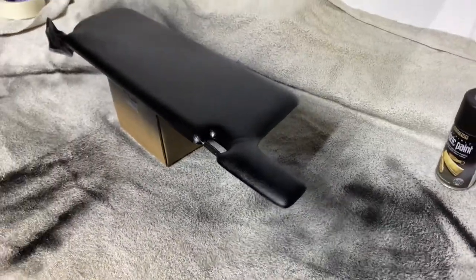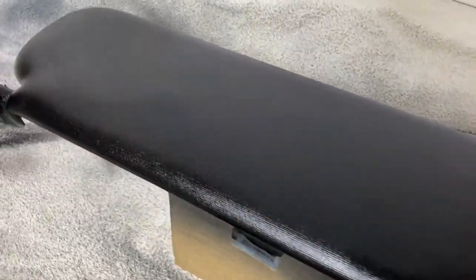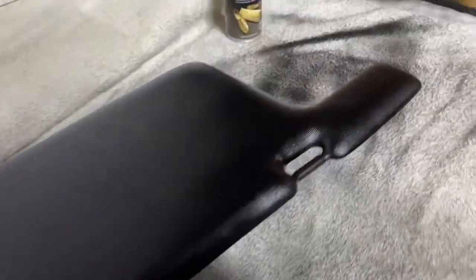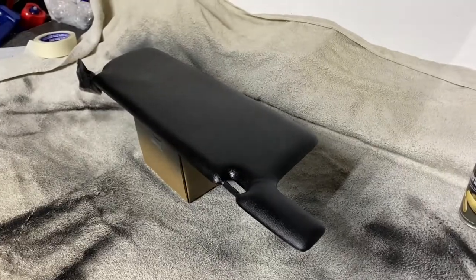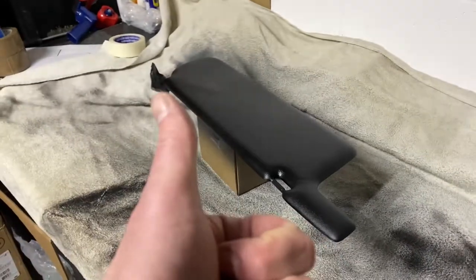I mean, that's only one side but on first impressions that's pretty good. Looks even, definitely looks black, which is a bonus. So leave that to dry, flip it over, do the other side, and then pick it back up after that. So far so good.